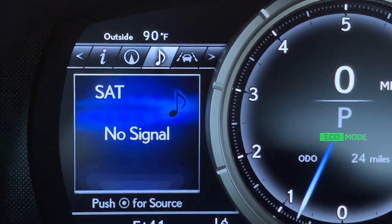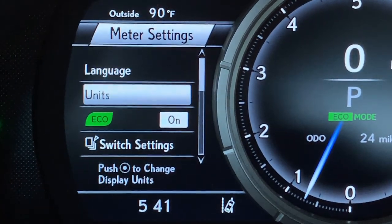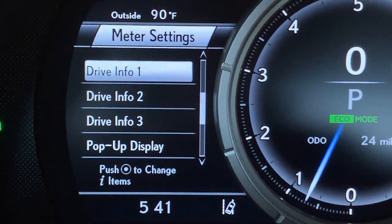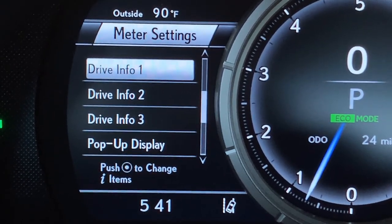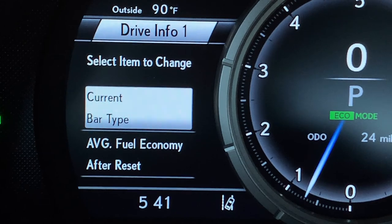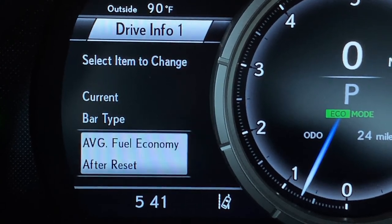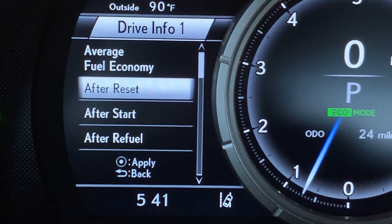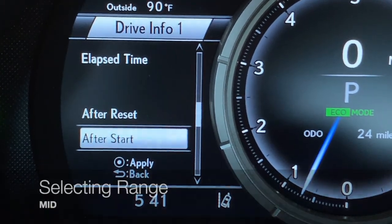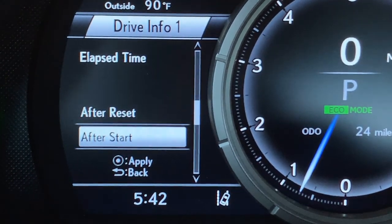To come back to our settings, arrow to the left. Make sure meter settings is highlighted, push your dot, and moving down we have our customizable drive information screens. All three screens can be customized — push the dot to open one and choose the item you'd like to replace. For example, if you don't want average fuel economy after reset, push the dot to select it and then pick something you'd prefer to appear in that spot. Most people really like their range so they know how many miles they have left on that particular tank of gas.